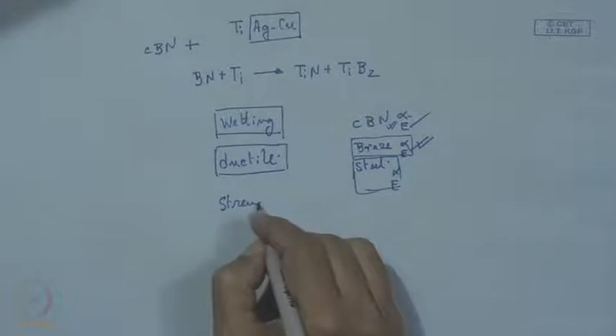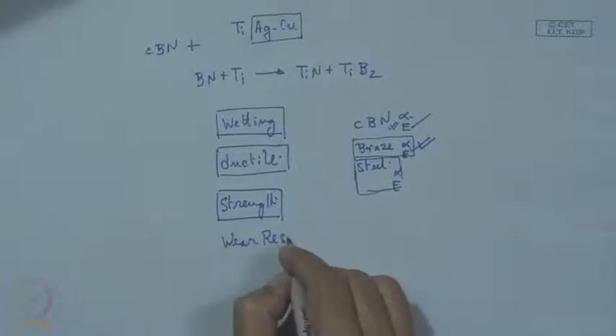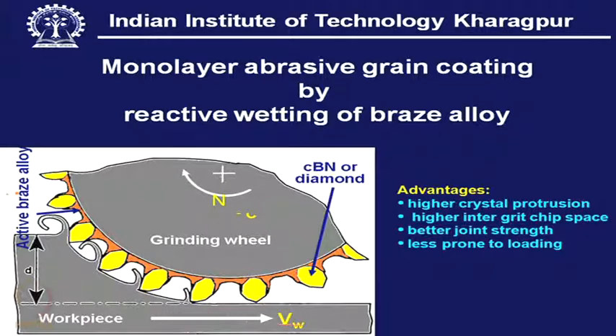Strength and, more importantly, wear resistance. The chip is sliding over the bond surface and will normally slide over it. This surface should have some kind of tribological quality — that is, adequate friction coefficient or wear resistance — so that it should not also wear out too fast. If it wears out, there will be fallout of the grit material.